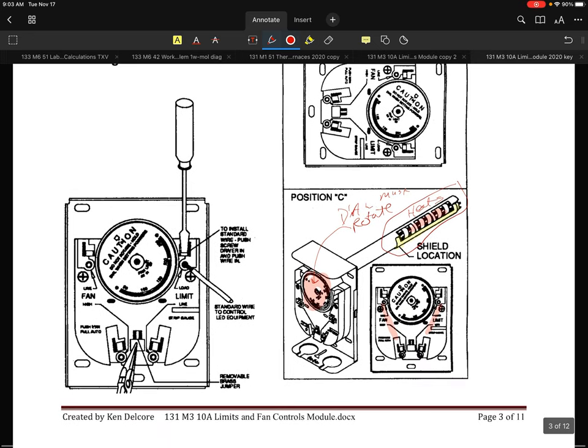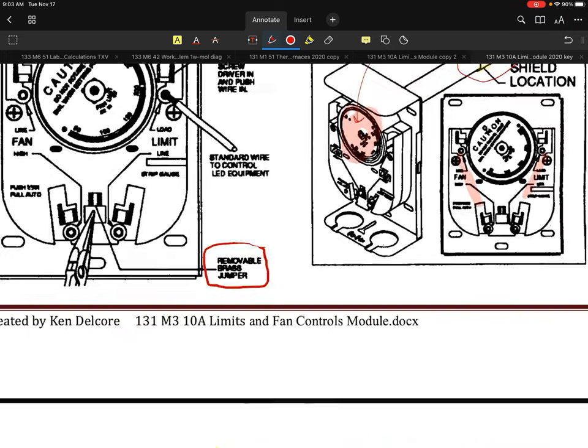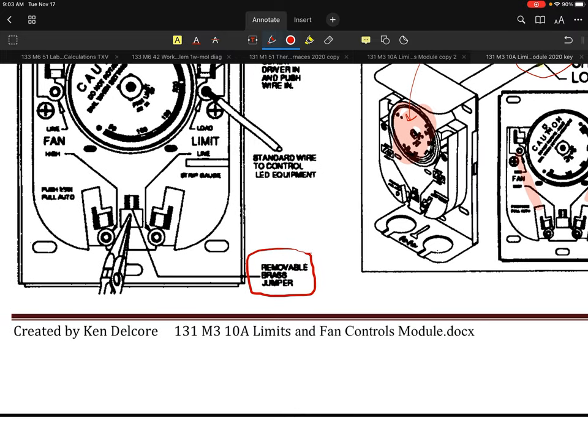I actually want to go to this next page and point this out. Internally in these modules or in these units, there's either going to be a brass jumper — what I'm showing here is a removable brass jumper. There were different designs used over the years. The brand new ones we use now have a brass jumper that you actually have to toggle. You'll see this person here is using needle-nose pliers to break that little jumper out. That is for a dual-voltage system. When they use a single voltage, leave in the removable brass jumper for high-voltage only.